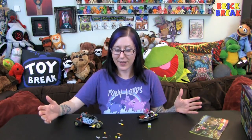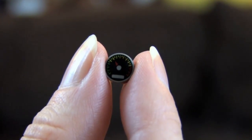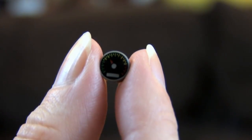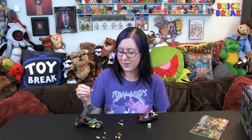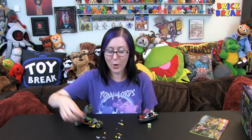I forgot to mention — I absolutely adore printed tiles. I think printed tile is one of my favorite types of elements in Lego, and these little one-by-one round tiles are amazing. This set came with three little gauges. You can use them as a fuel gauge on the car, or they could be for an airport, a spaceship — they could be anything you want. Use your imagination! That's a super fun little part.